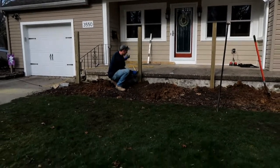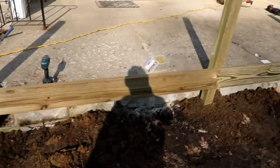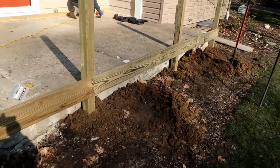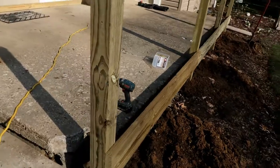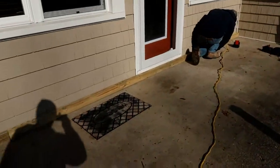We got the beam in right now — it's just tacked with one screw. We'll go throw ledger locks in there before we're done. We also laid this two-by-four up here which is going to be supported on the back porch.